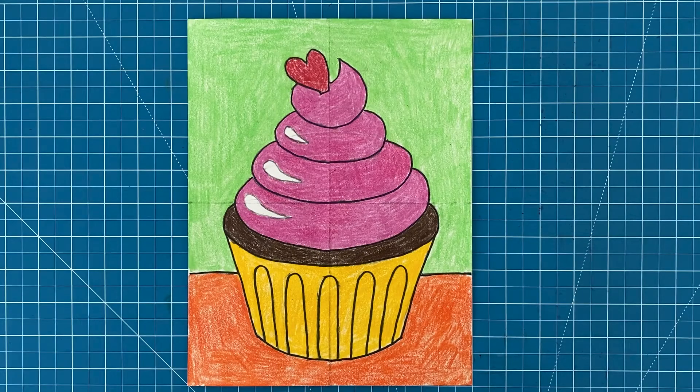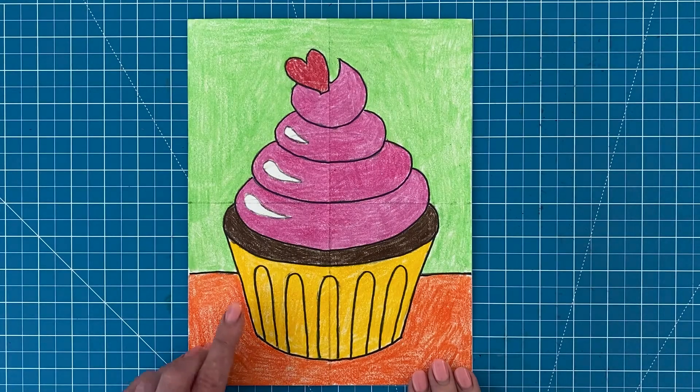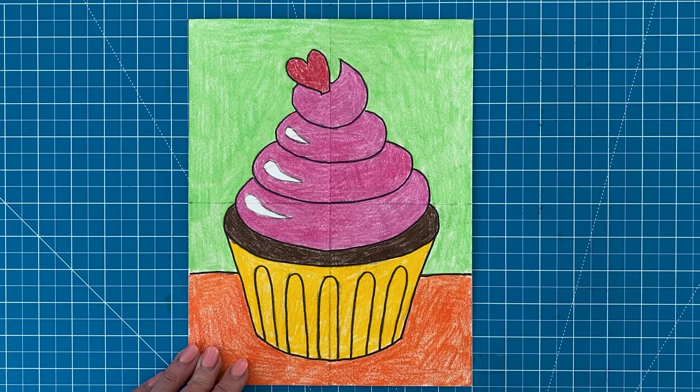Now let me tell you more about that cupcake. This cupcake tutorial includes an example of how to add little shiny highlight spots on your frosting. Sometimes it's the little touches like this that make an extra charming picture.